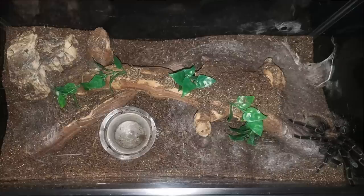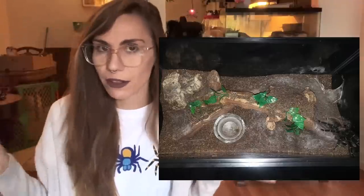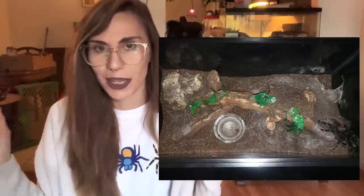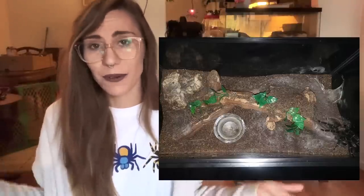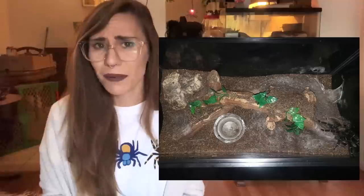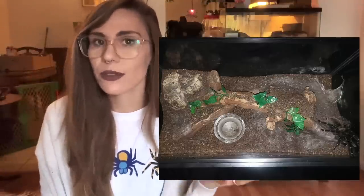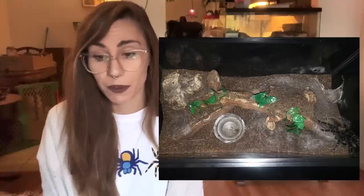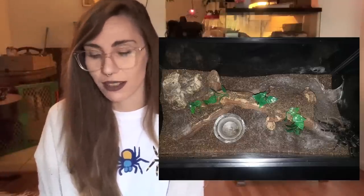This is a really big Lasiodora parahybana - you can see it in the corner. This one might look a little too dry, but it can look too wet or too dry depending on when they last watered it. I'm not really sure if this one has a hide, and once they start getting really big and putting on that size, it's sometimes difficult to find a piece of cork or a hide for them. They do have the option to burrow, but this one has webbed up the flooring quite a bit, so it looks well adjusted to the enclosure.